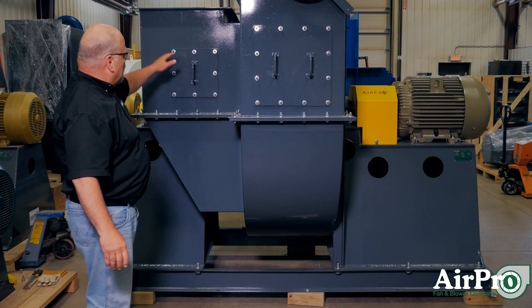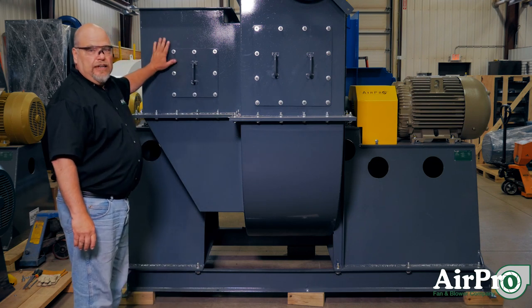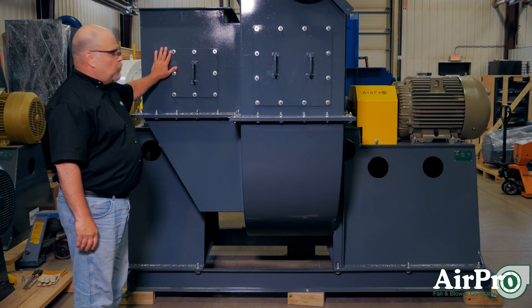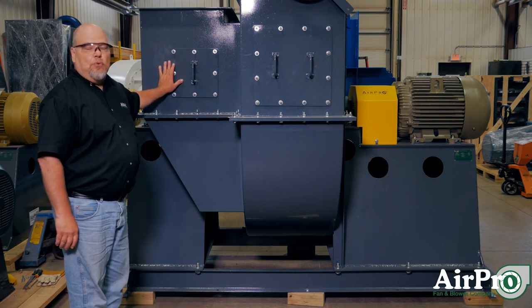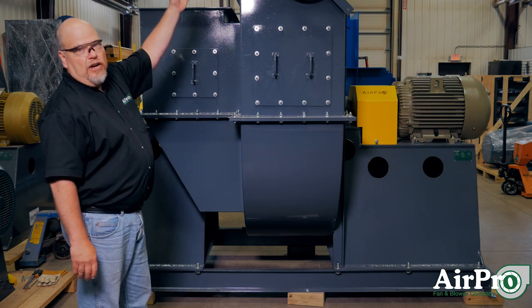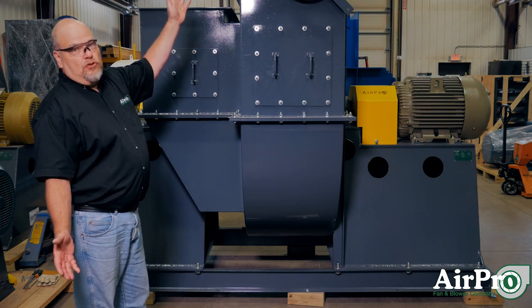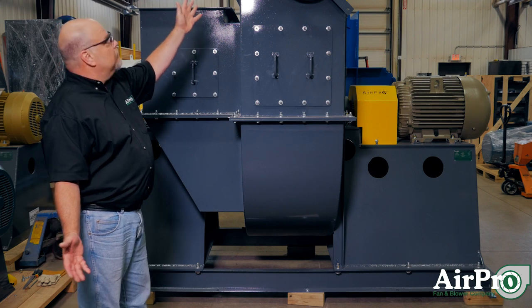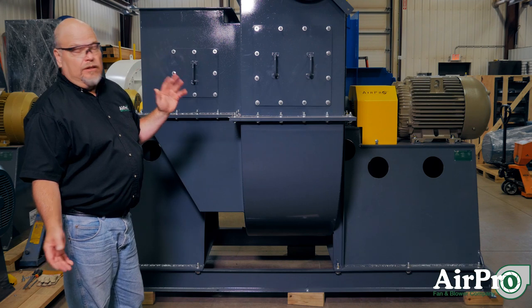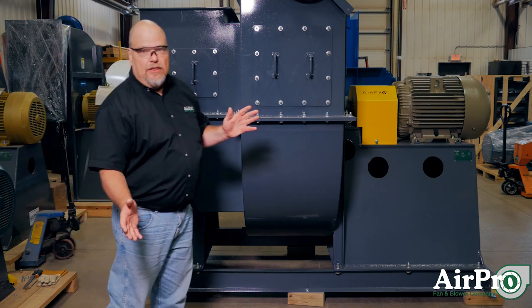This is an example of an excellent inlet condition. It's got an integral inlet box — that is an engineered product designed to turn the air properly into this fan. This is going to have ductwork coming off in an up-blast arrangement, probably straight for 10 feet or more. That's an excellent outlet condition. There's not going to be much system effect on this fan.